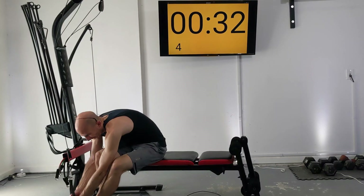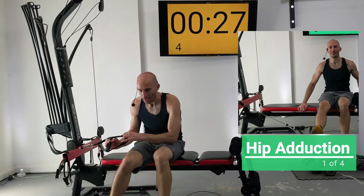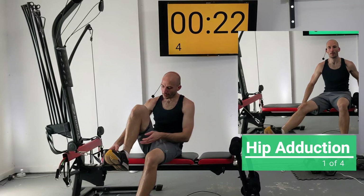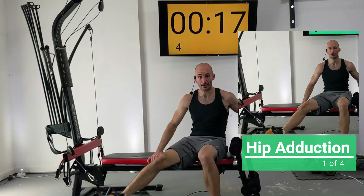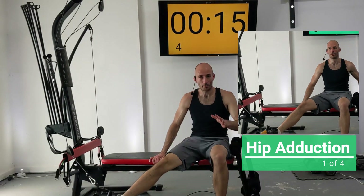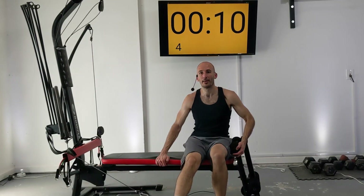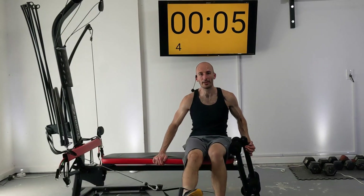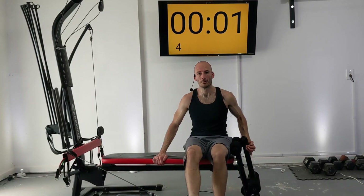Our next exercise — remove your leg from that strap and do some hip adduction. Stay seated here, switch your feet, and slide to the end of your Bowflex. Have your leg resting up against the leg extension attachment, hold on to the bench with your other hand, and pull your leg in towards your body. Just 25 seconds of this — you got this.